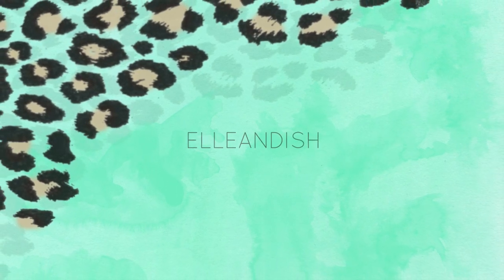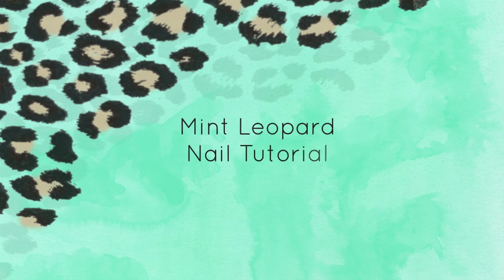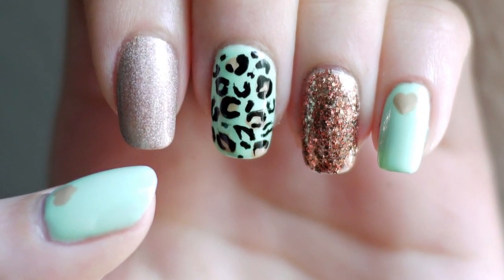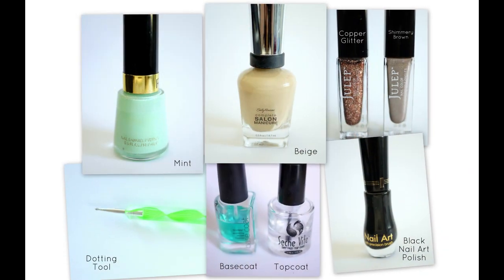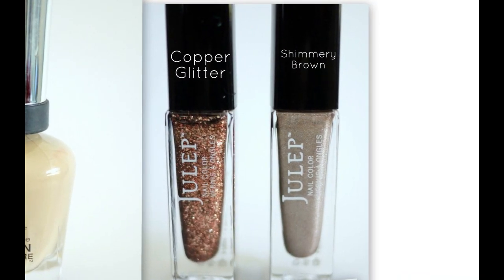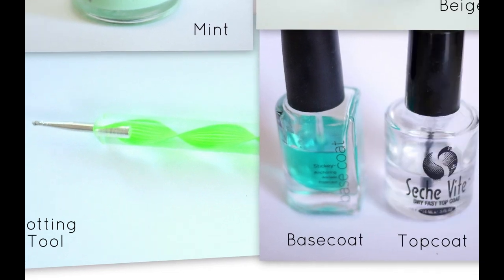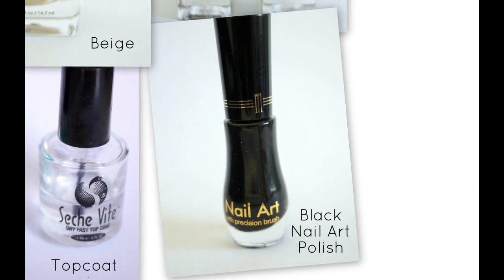Hi everyone, this is Janelle. Today I'll be showing you a Mint Leopard nail polish tutorial. You will need a mint and beige polish, a copper glitter, a shimmery brown polish, a dotting tool, a base and topcoat, and a black nail art polish.